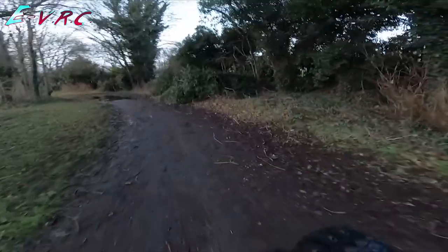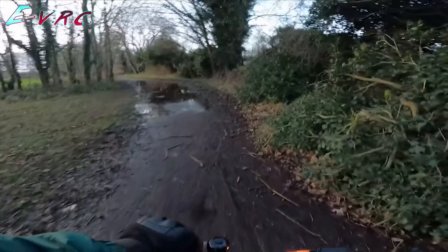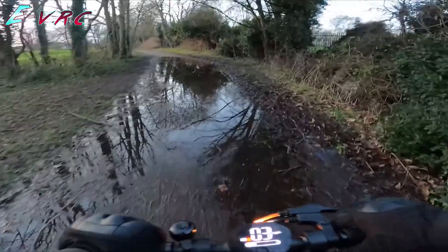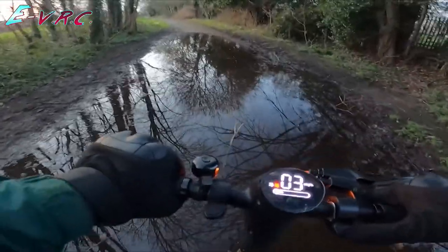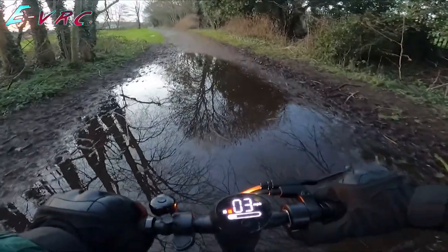That's not good. Right, just really slow. Whoa, mud. Don't fall. I don't want to go too fast that I'll splash, but I don't want to go too slow that I'll fall off.